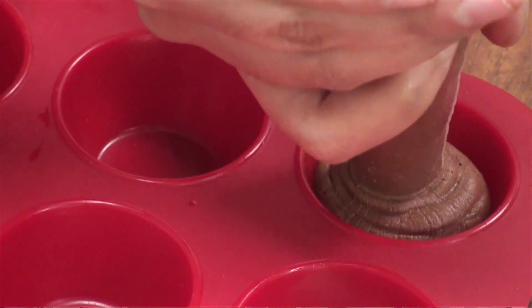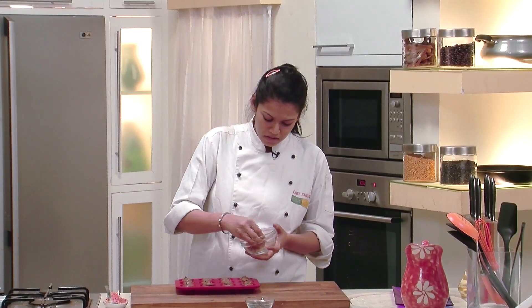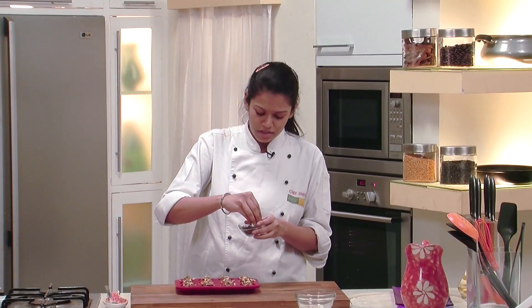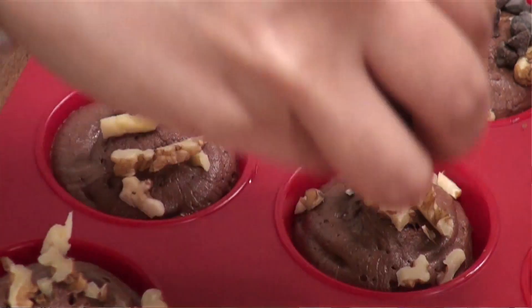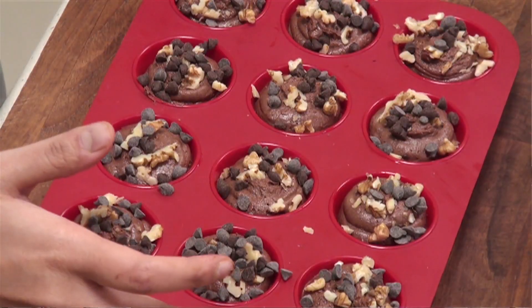We'll top these cupcakes with chopped walnuts and chocolate chips. Now it's time to bake them. I have already preheated the oven at 180 degrees centigrade and I'm going to bake these cupcakes for about 20 to 30 minutes.